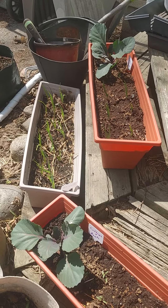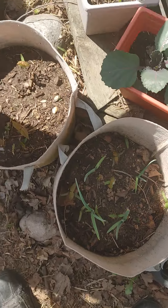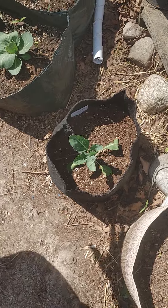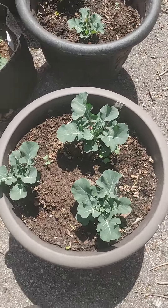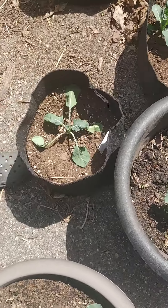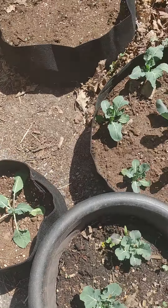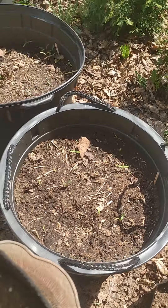Beets up there, and this is all garlic in here, onions and cabbage, cauliflower. Green cabbage, broccoli — yep, broccoli. Cauliflower that I had to separate so they can have room over there to grow. Potatoes, potatoes.